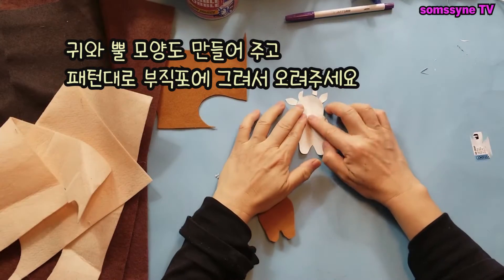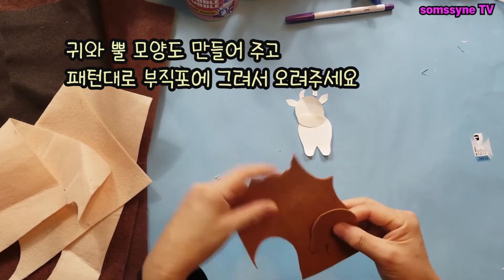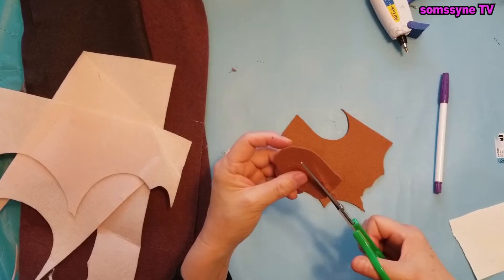Don't show the shape of the nose on the face. The horns are also patterned and then drawn on felt.